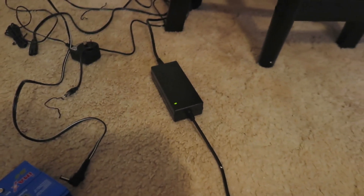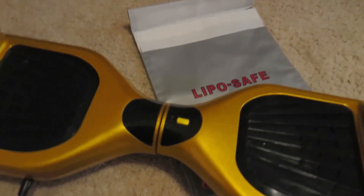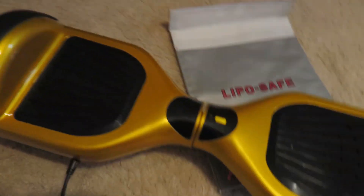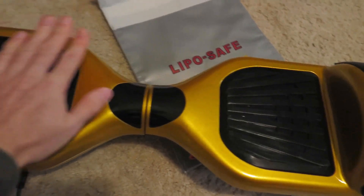I turn it on and it goes orange, but the charger is still green.